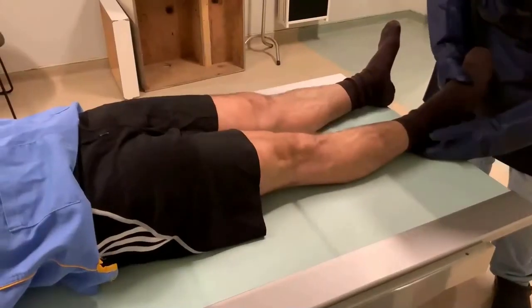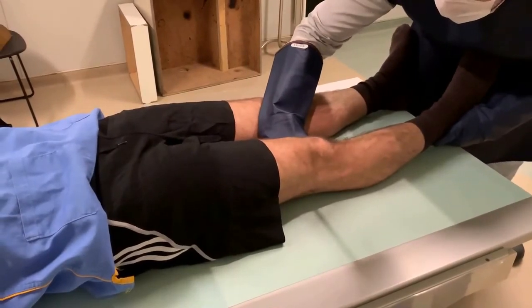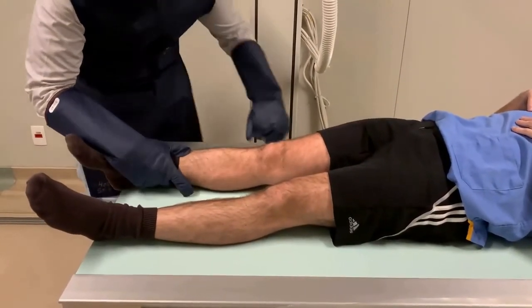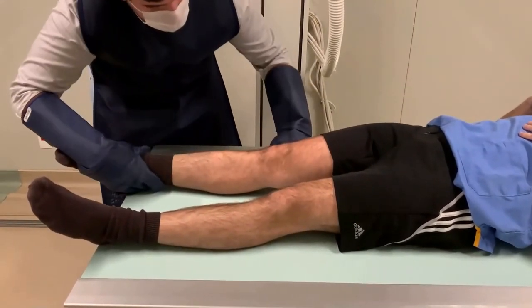We perform the same steps on the contralateral knee with the varus stress X-ray at 0 degrees, observing a 1.29 cm lateral opening. When the valgus stress X-ray is performed, a 1.18 cm opening is observed.